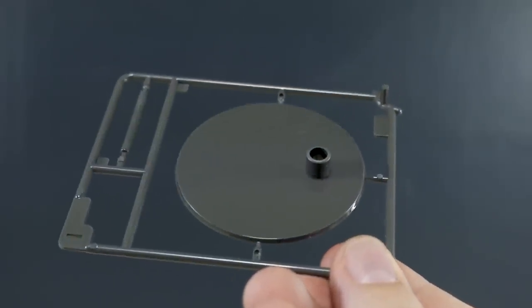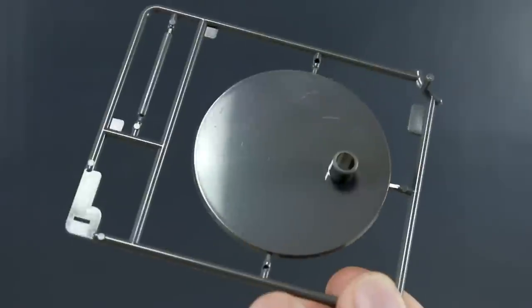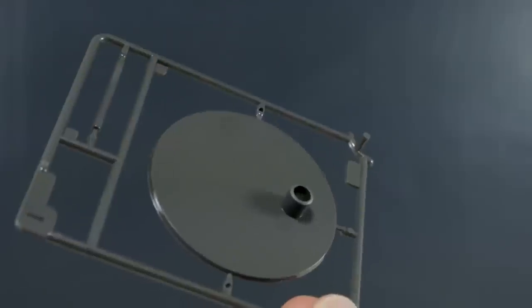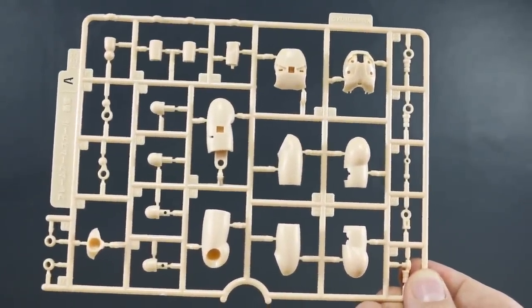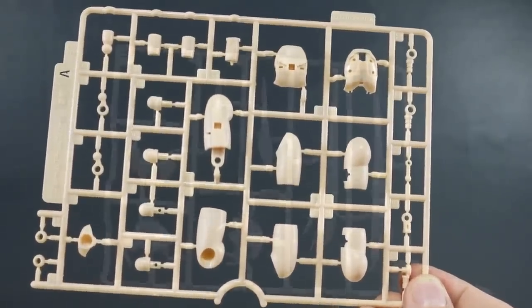We have a base plate here in a kind of light brown color — this is labeled runner I, but there's a different runner I with the kit, so I think this is just a standard base included with all of the kits, which is nice. Runner A is our skin tone colors for around the kit — the thighs, the chest, some stomach, arm sections, and everywhere like that. This is also an ABS runner.